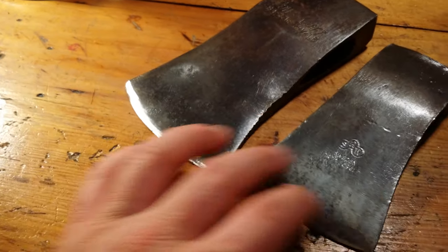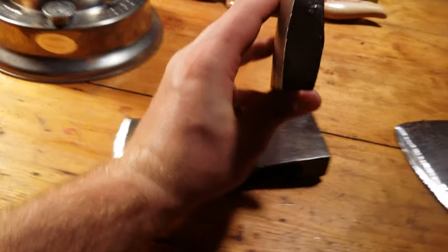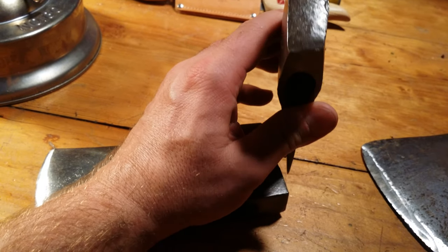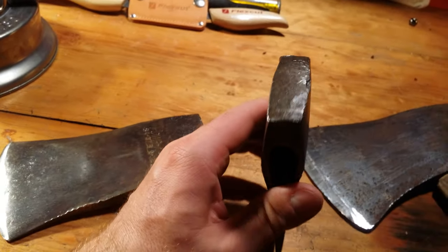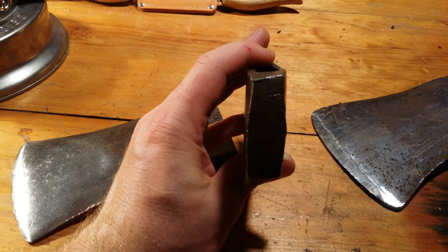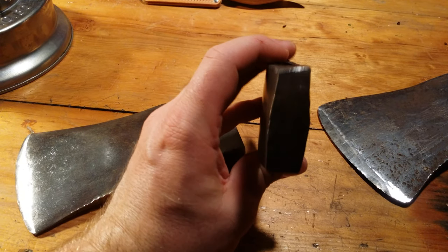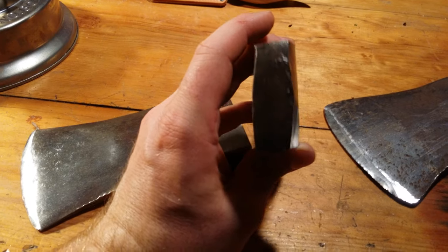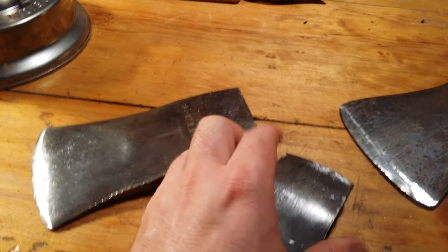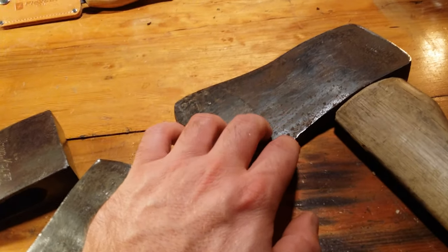The steel seems just as good as the Wetterlings hatchet head. After I do a little more sharpening with the file, I think I'll be able to tell the difference. This hatchet head has taken quite a beating — look at that. You can see kind of the offset, you can see the hole there, the eye. I think it's still usable and I can still rehang this on a nice hickory handle, so that's what I'm going to do.